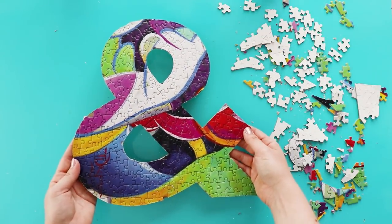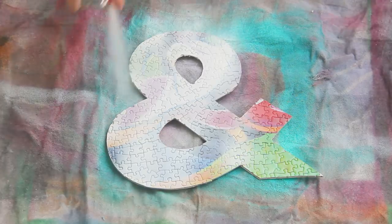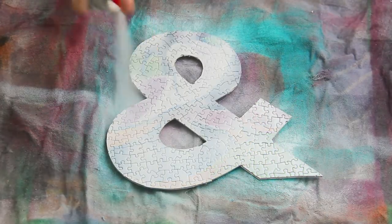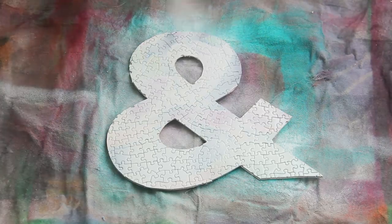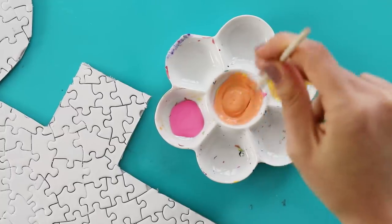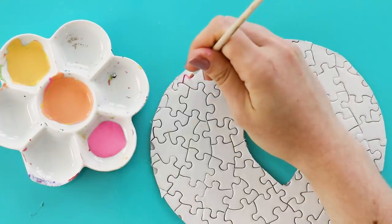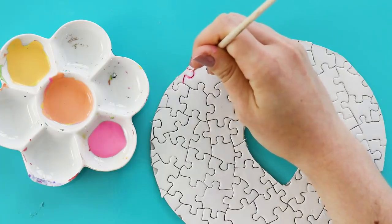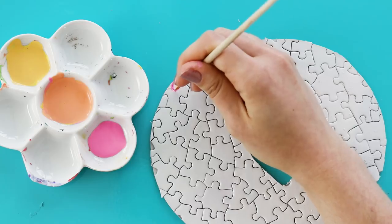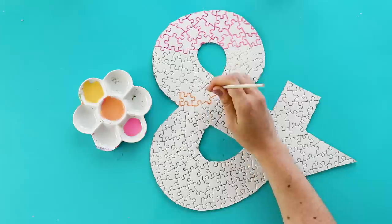Once you've cut out the entire shape, bring it outside and give it a few light coats of spray paint. Once that's dry, you can use colorful paint to add some color. You could paint the whole thing, but I decided to just paint the outlines of all of the pieces. To make a gradient, paint the very top and the middle, and then mix up an in-between color to paint that section in between them.